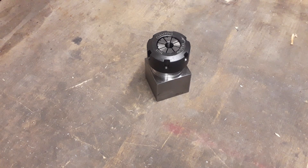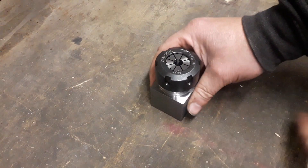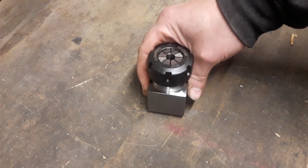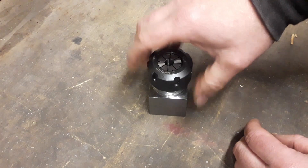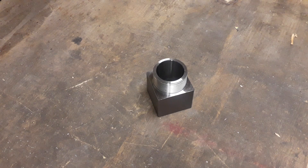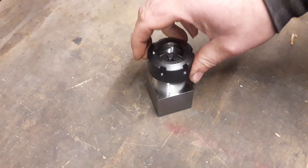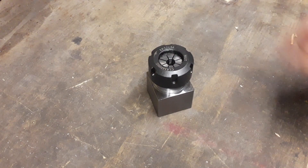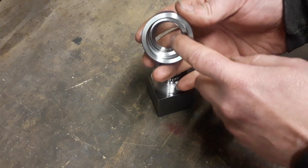Welcome back. Just a quick tip for you today on collets. This is on a Stevenson's block, but it could be on a chuck or anything. When you're changing the collet, a lot of people think that you put the collet in and then screw the nut on — but you don't. If you look inside there's a little ring, like a little spring ring.